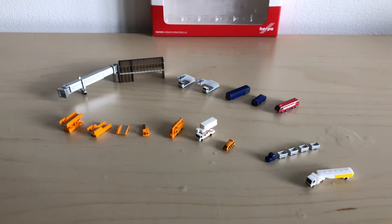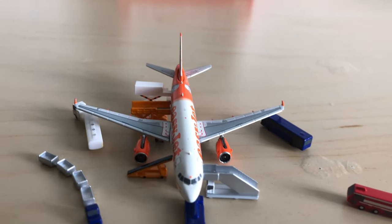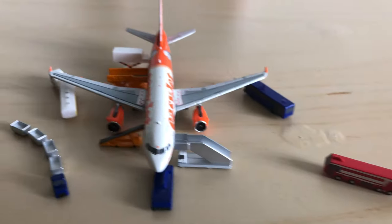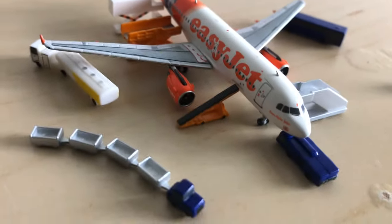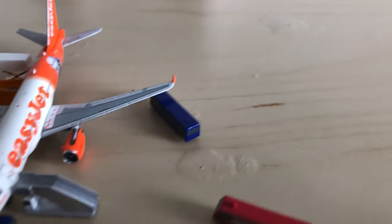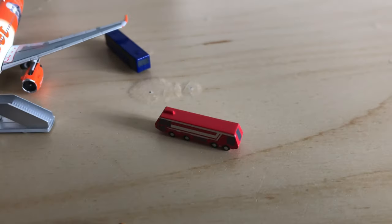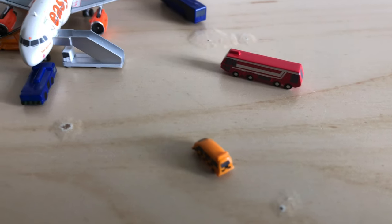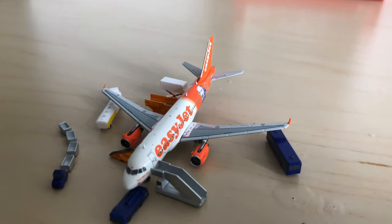Here's what it looks like displayed with one of my narrow-body aircraft. This is just an example of what you can achieve with this set — and this isn't even using all of the parts. You can see some cargo loaders, the fuel truck, food catering, the bus, the pushback truck, the fire truck, and the follow-me car.